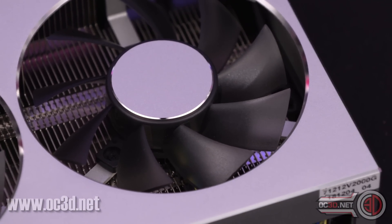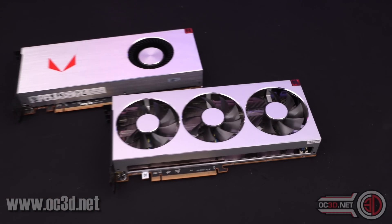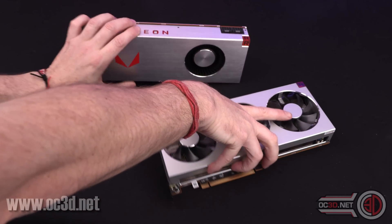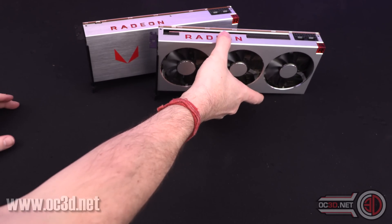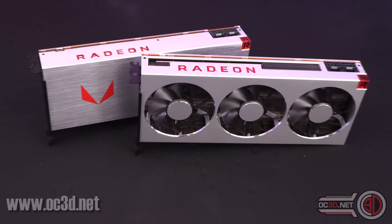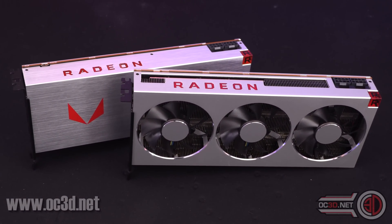You know I've got one. The NDA for the unboxing was the 4th. The NDA for the full reviews is on the 7th. So stay tuned — come back on the 7th. The internet is going to be flooded with Radeon 7 graphics cards. Are you excited? Because I am.